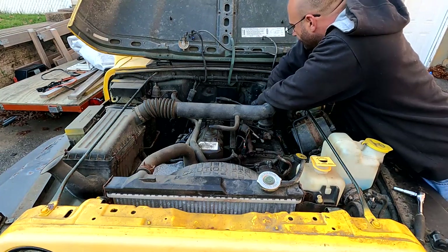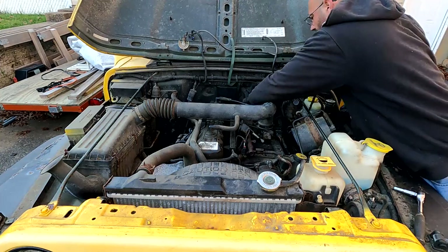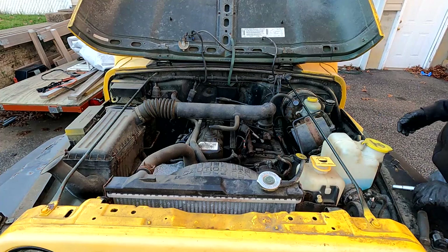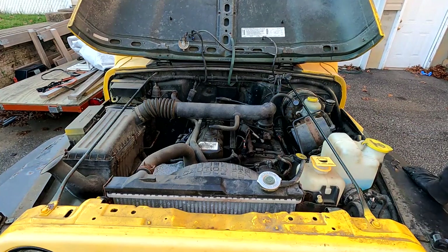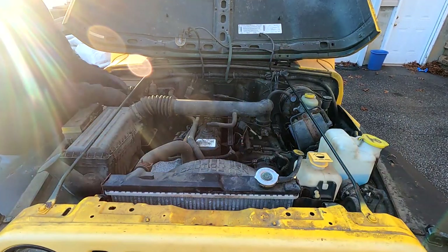Looks like it's broken, but it goes like that. Now in theory we're all set. Before we start it, I'm going to disconnect the battery so the computer can relearn because we got those new O2 sensors in there. All right, I took the negative battery cable off - we'll put this back on.